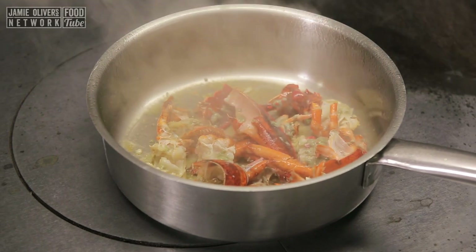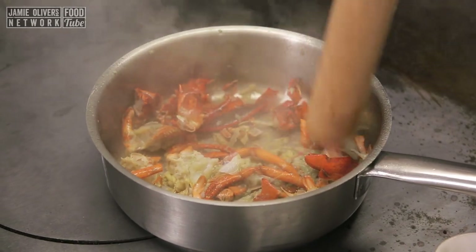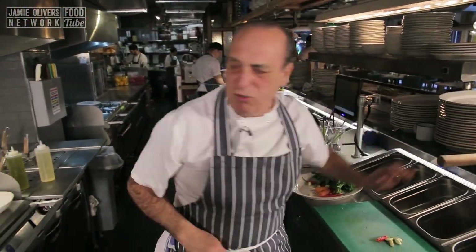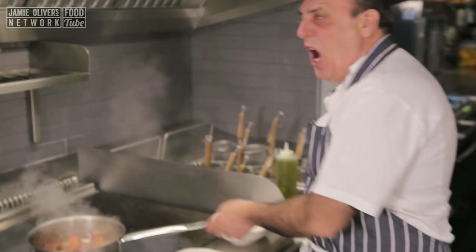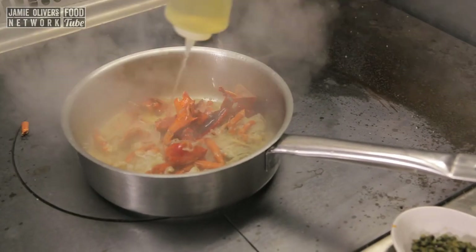We need the secret weapon. The secret weapon? What is it? Oh my god, be careful when you crush it. When it comes in, you have a nice splash of wine. Oh my, look at that. Keep it moving.